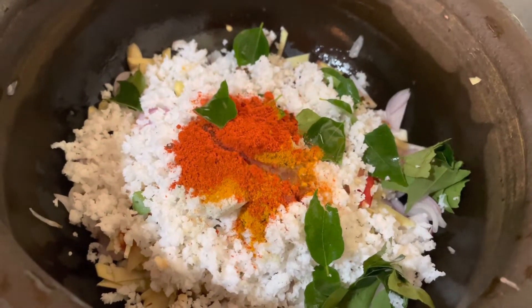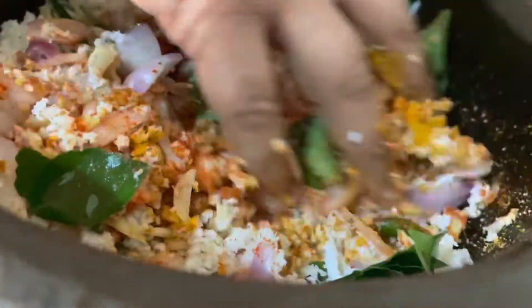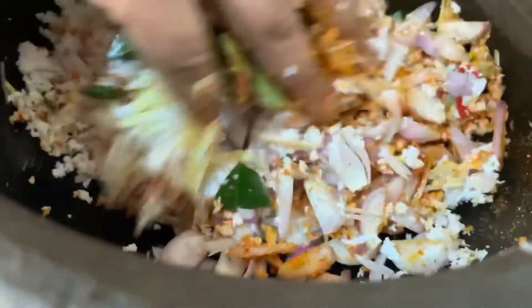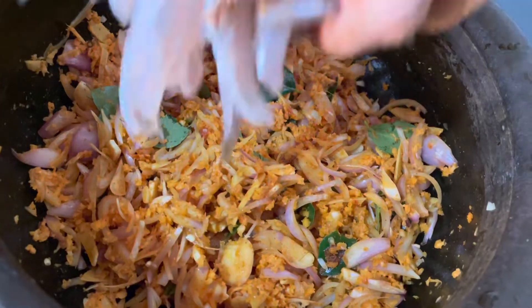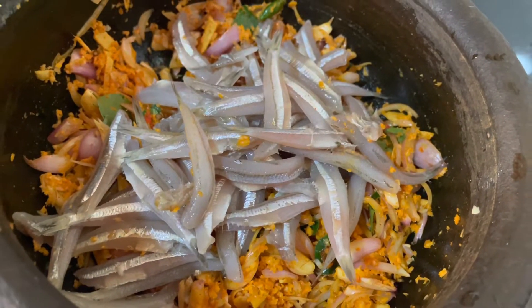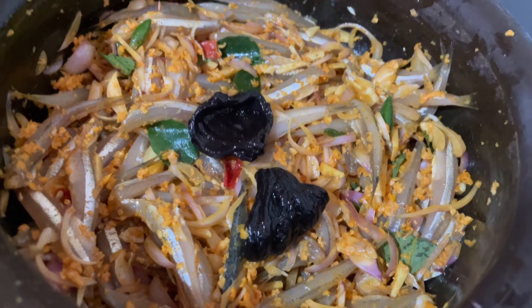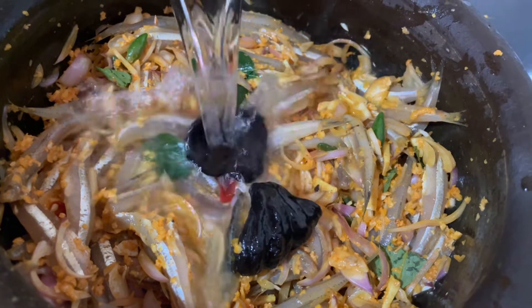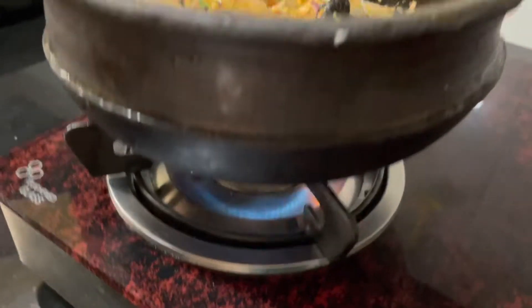When we put the meat on the ground, we put the meat on the ground. If you put the meat on it, you can put the meat on it.